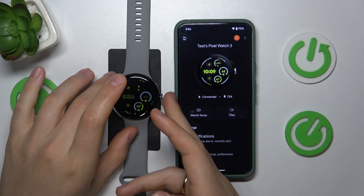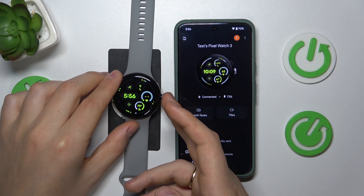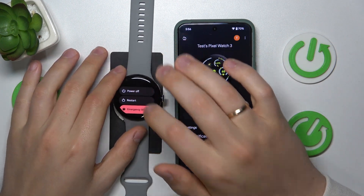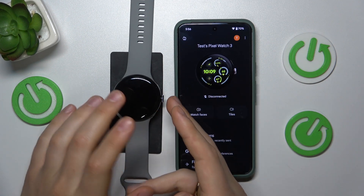First, wake the Google Watch up and press and hold the crown button for 3 seconds or so. Then select the power off option and wait for your device to be properly shut down. In order to power it back on,